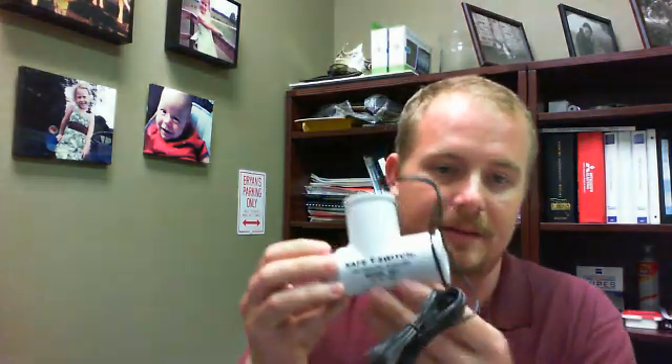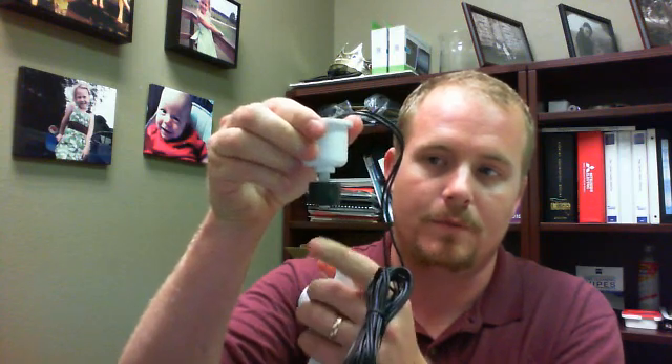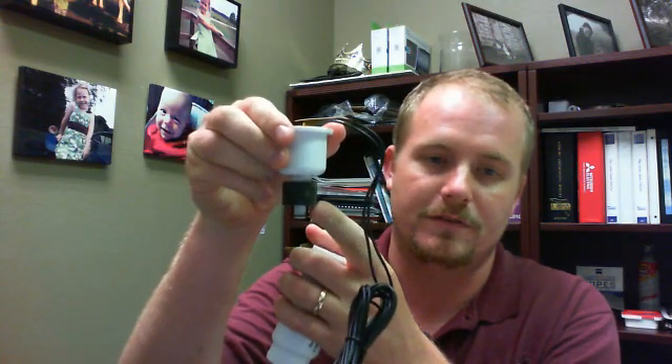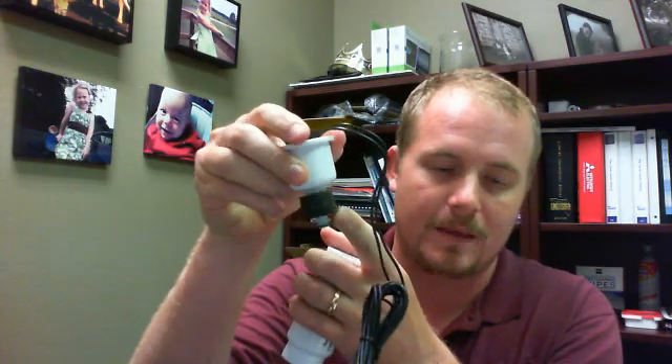A blown fuse, as well as a blank thermostat, is usually just the tip of the iceberg. If your thermostat is blank, it could be the fuse. It could be something like this — an auxiliary float switch. If your drain line backs up or there are other drain-related issues, it will fill up this T, and then move this float to the upper position, which opens the circuit and causes you to lose power to the thermostat, which can cause your thermostat to go blank.